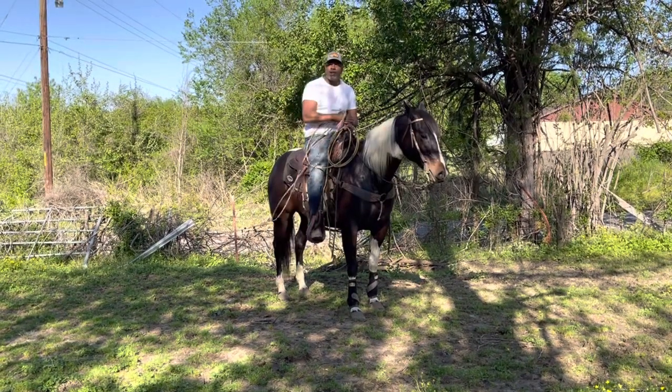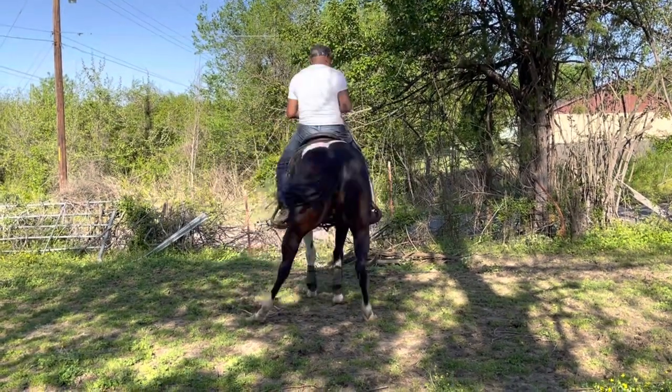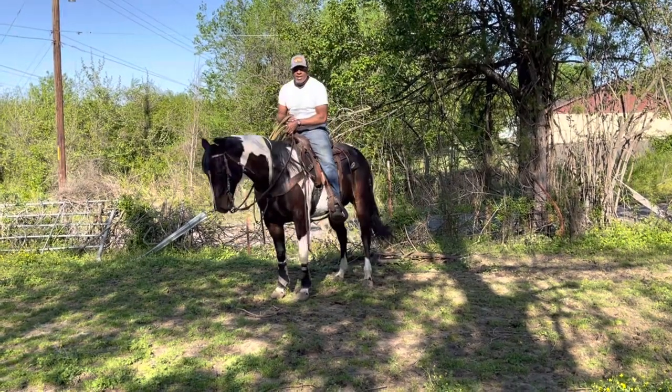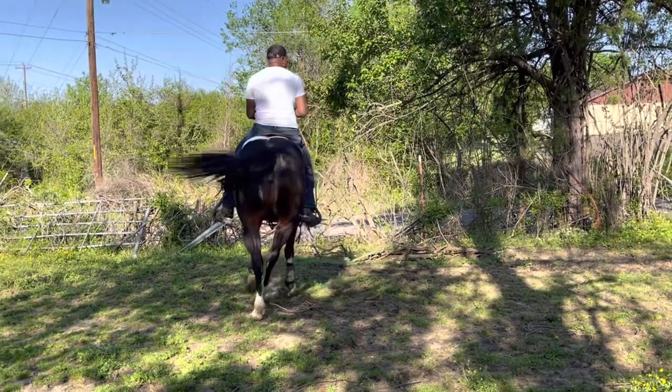But before I even take a horse in the box, if I can't move my horse's body positions around, then I won't start taking a horse in the box. I'm moving Darling's body positions around. I just moved her back one way, now I'm moving her back the other way.